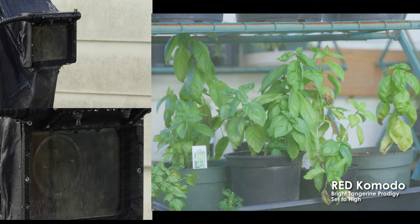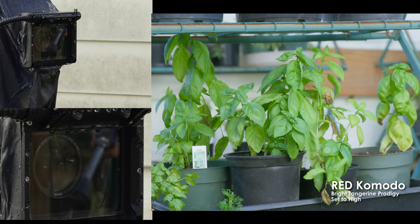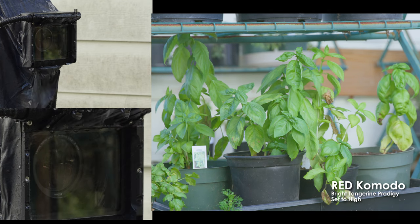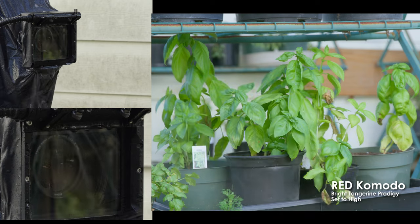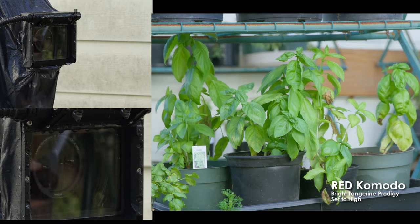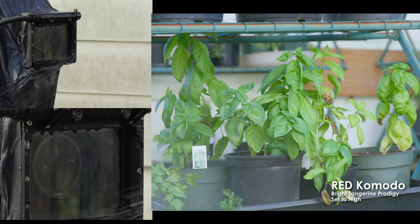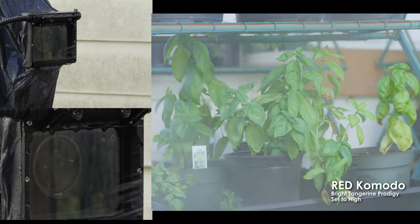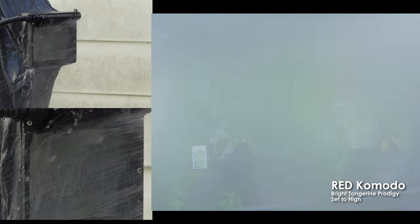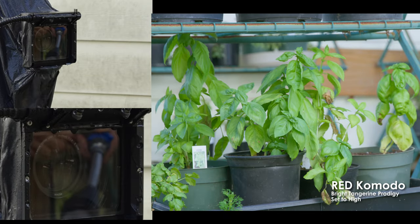I'm trying to get some variety in my water sprays. Geez, that's powerful. We're just like drenching it now with what feels like hundred-mile-an-hour winds. But it's clean.